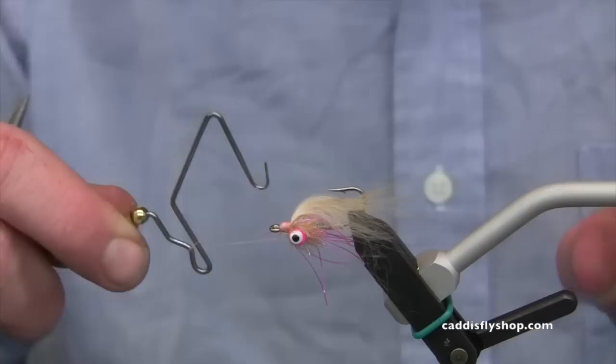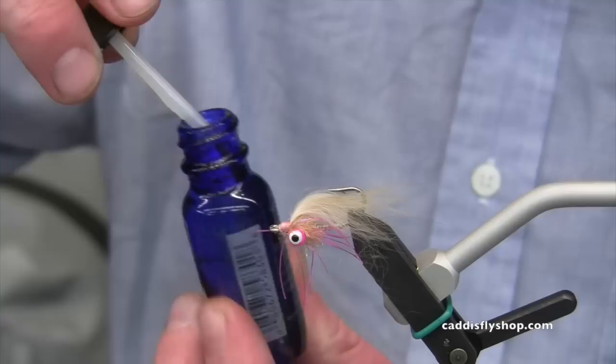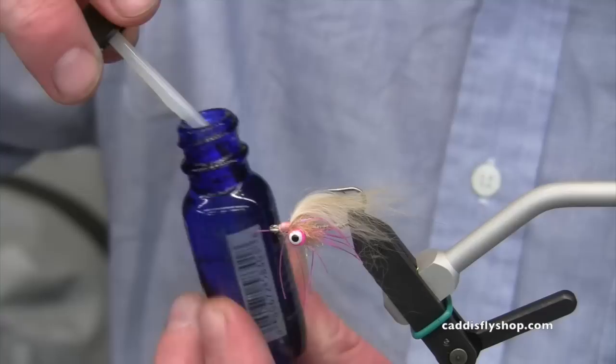Then I can come in with my whip finisher, do a couple wraps right there at the front, and we're done. At this point I would add a little bit of head cement or epoxy — in this case the Hard as Hull material — just to the front of the fly to keep those final wraps and that whip finish from going anywhere. There you go, the modern puff.